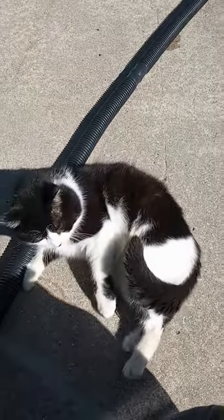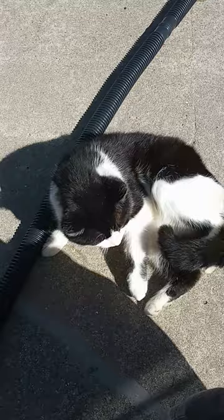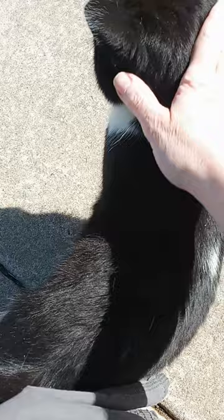Hello everyone! It's the Vintage Needle Crafter here. I have my little friend outside today. Hello, cowboy! Come to sit out here and watch me knit. We are enjoying this beautiful sunny day.